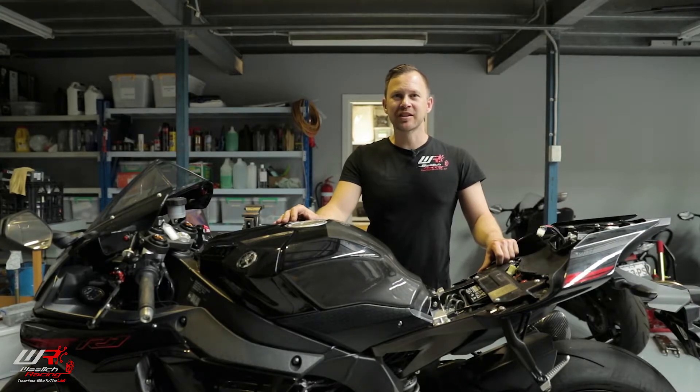Hi, this is Joel from Woolwich Racing Tech Support. In this video, we're going to guide you through the correct technique in flashing the ECU via the on-bike harness.